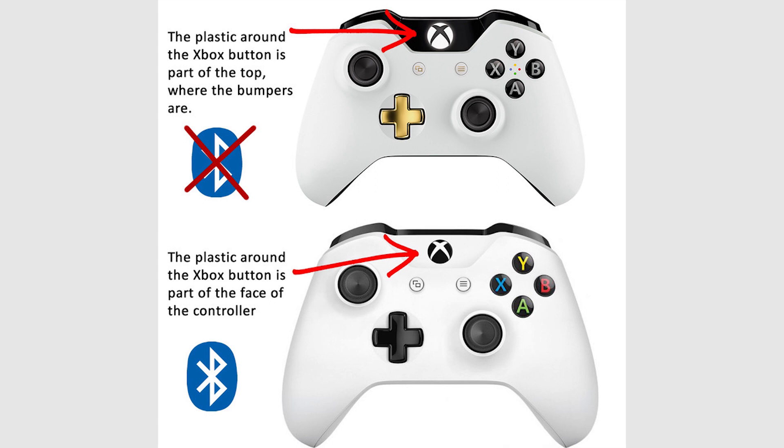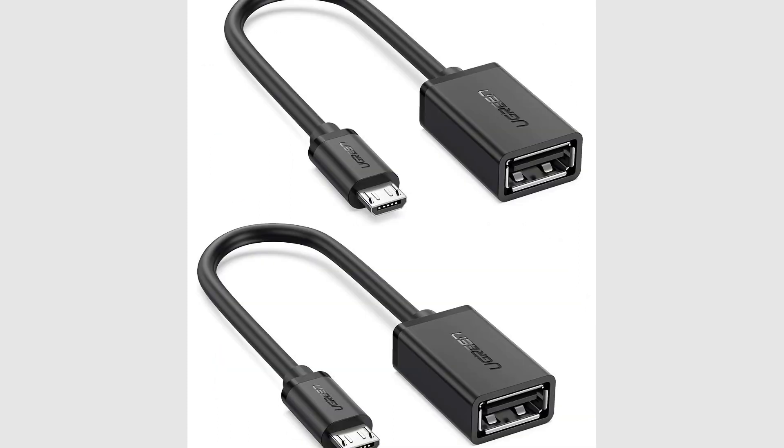If you have the old RF controller, you can still connect your Xbox One controller to your phone via a micro USB to USB adapter. If you're looking to connect your Xbox One controller to other devices, we have the instructions for PC, Mac, and Linux.